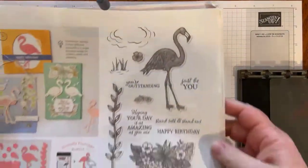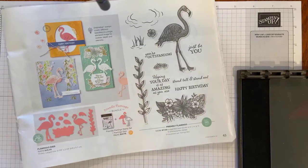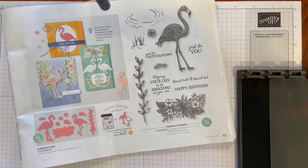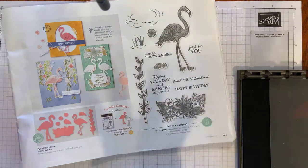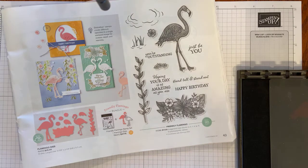The Friendly Flamingo bundle is found on page 43 of Stampin' Up!'s January through June mini-catalog. It has the photopolymer stamp set as well as the flamingo dies. I'm not using those particular dies today, but I am going to be using the Tranquil dies. As card makers, we explore a lot of different sites online, and the Tranquil dies didn't really jump out at me in the catalog until people started using them in conjunction with the Friendly Flamingo bundle.